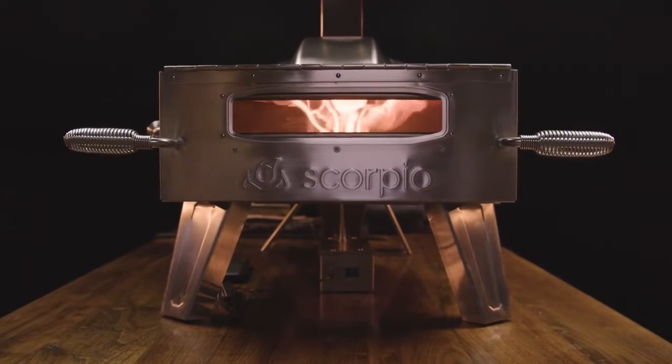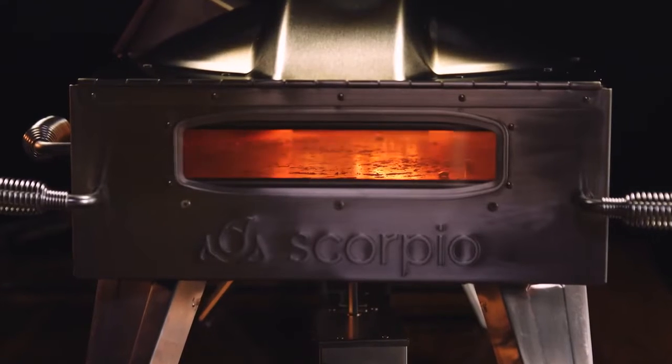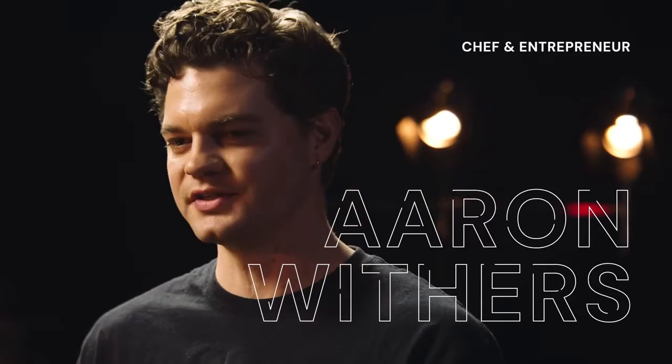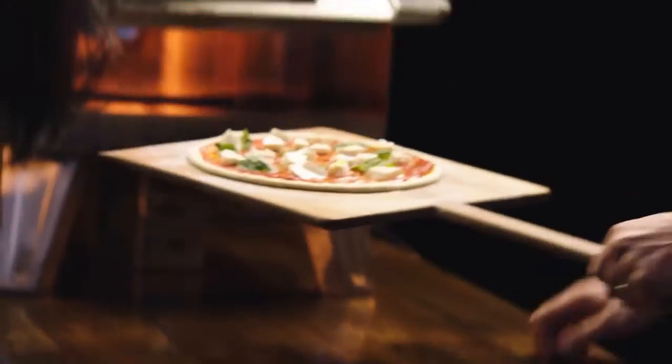What makes this oven so nice is not only does it get up to 900 degrees, but the stone is rotating inside. A lot of the finesse with pizza comes with turning it and figuring out when and how to cook it evenly. You don't even have to do any of that with this one. It leaves no room for error, pretty much.